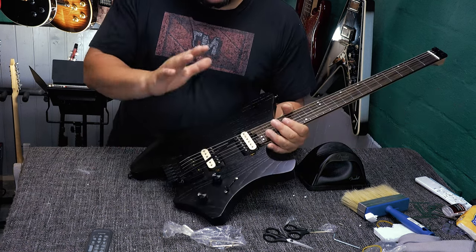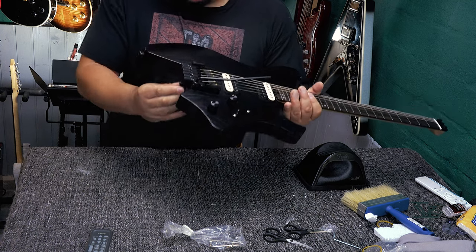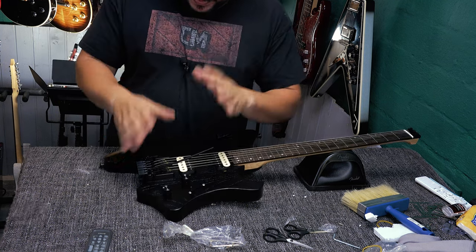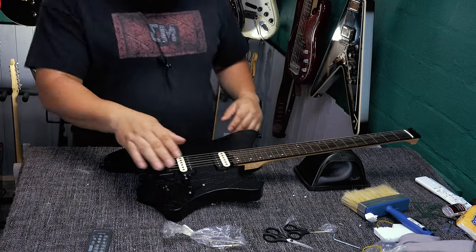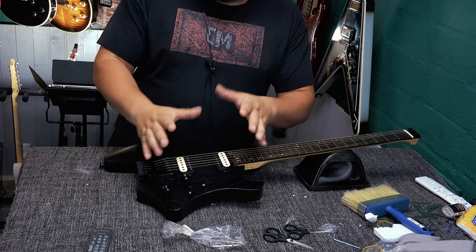We have a push-in trem arm here — maybe hard to see, black on black. As far as I know, you can adjust it to be either a hardtail or a trem. There are some screws here. I will take my time with this trem unit and talk about it in the full review. Also, another difference is...